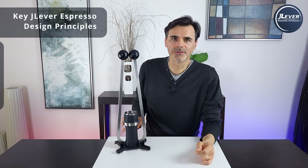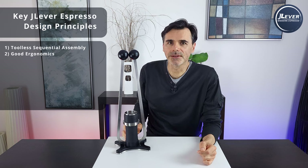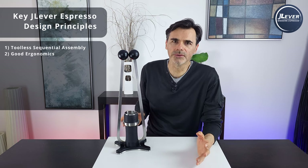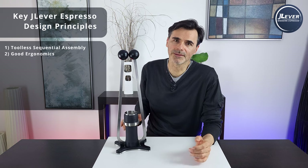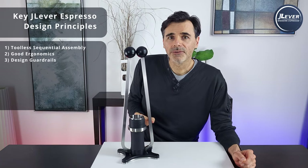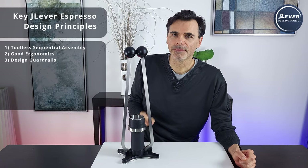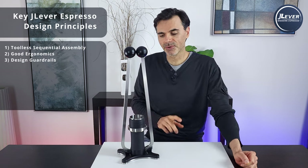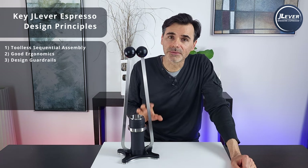Number two: ergonomics and a joy to use — that comes with testing and refining, and then testing some more, getting rid of all these little annoyances and optimizing things to the nth degree. Number three: design guardrails for excellent espresso. Identify the kind of fallback position that people invariably adopt when they use these tools, and make sure that fallback method works with the tool in question.